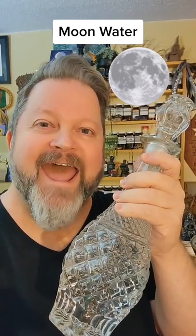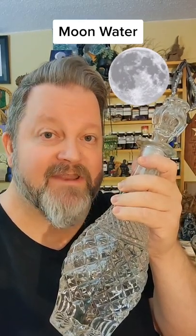Once you have your water, you can use it for cleansing your home, watering your plants, making teas to drink, and even in other recipes.